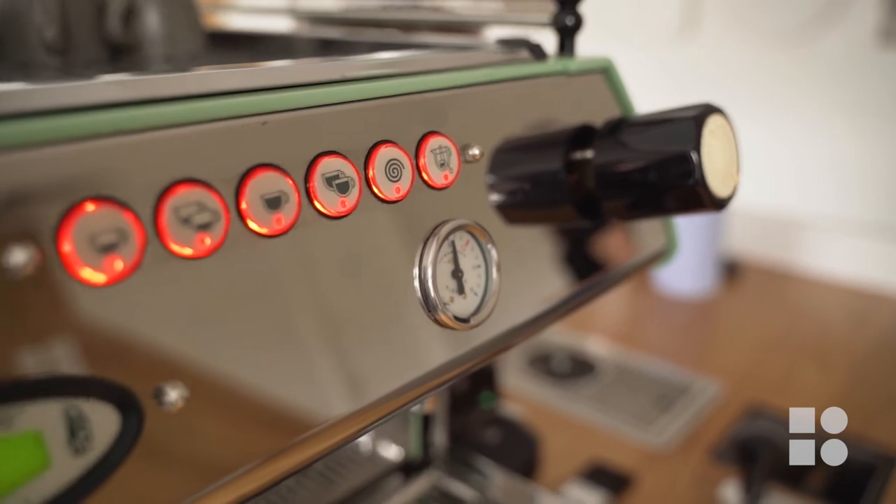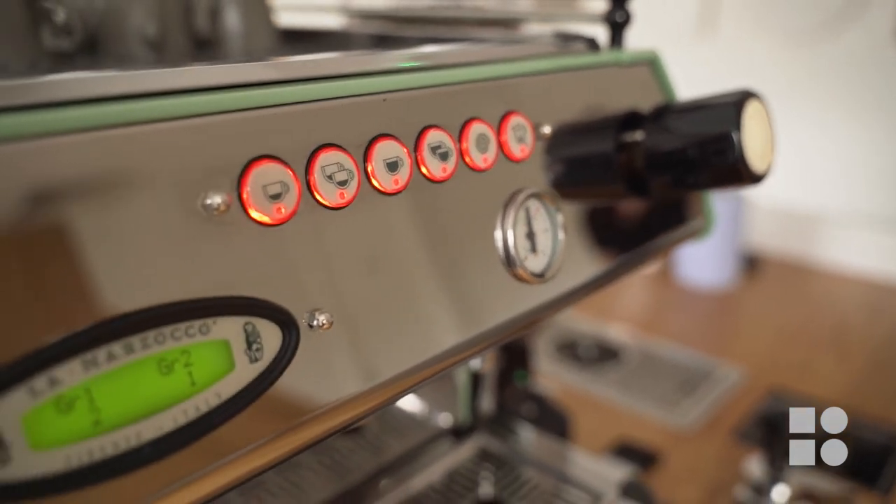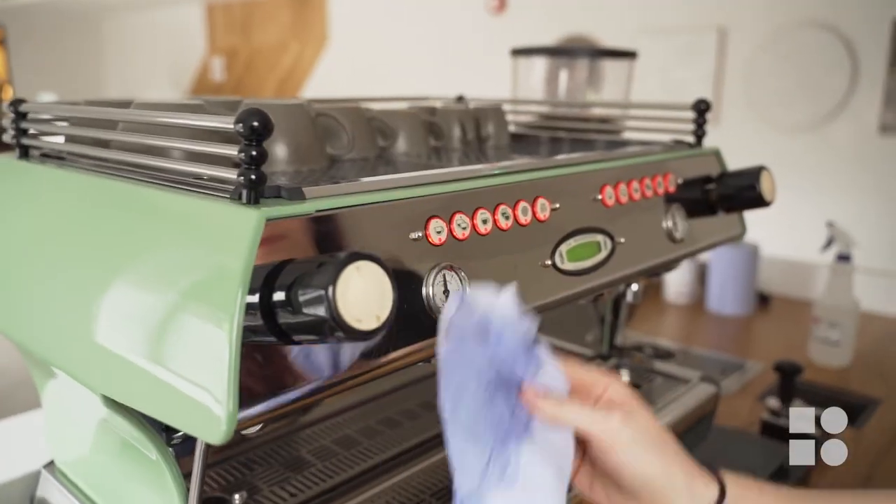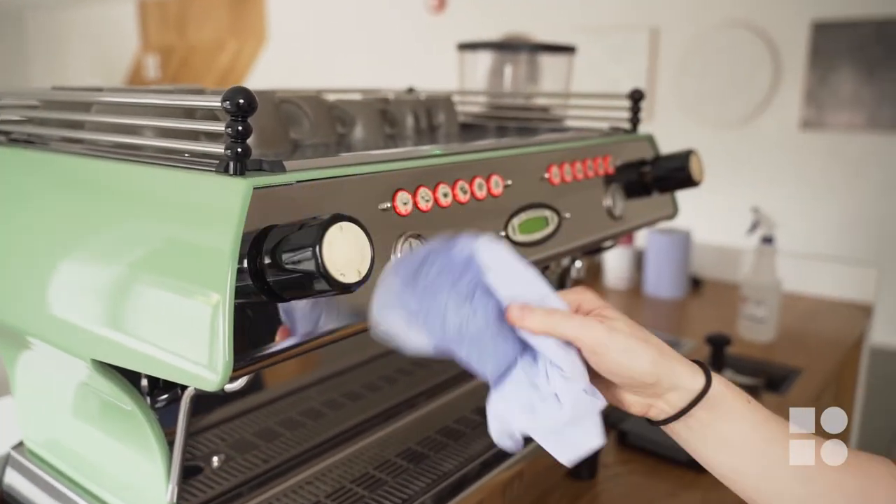Sanitise all the touchable surfaces on your coffee machine by spraying the cleaning detergent onto a damp clean cloth and wiping all the surfaces with the cloth. You want to avoid spraying any cleaning products directly onto your coffee equipment as this may contaminate any surfaces that come into contact with the coffee. If you're spraying detergent onto the buttons, just be aware that sometimes that product can get in behind the buttons on the panel and cause them to stick, which means that they need to be replaced.